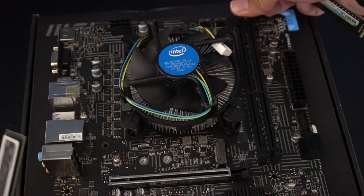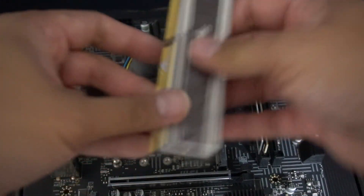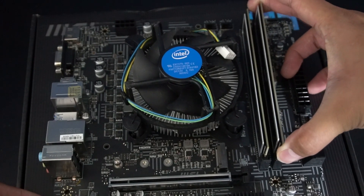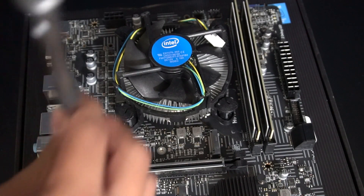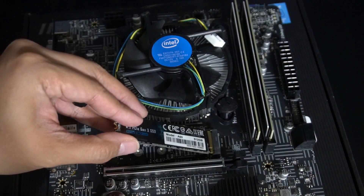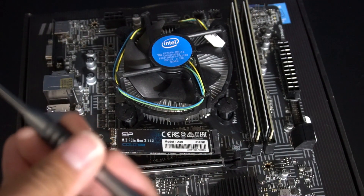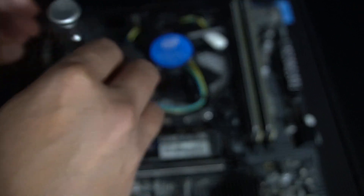We're going to go ahead and install the RAM in the only two available slots on this motherboard — that's slot one and slot two. Next order of business is the NVMe SSD. It's going to get installed right here on the board. There's already a screw holding the bracket for the NVMe drive, and it's fairly easy to install. That's it.